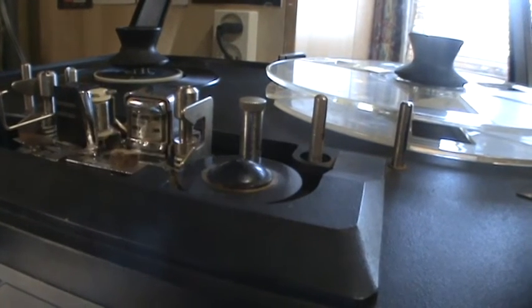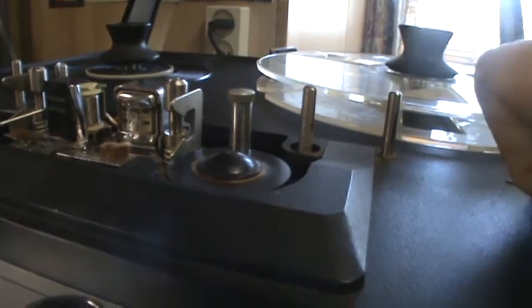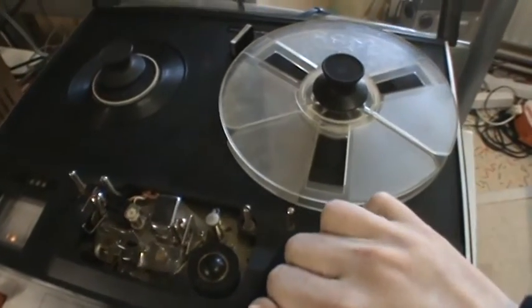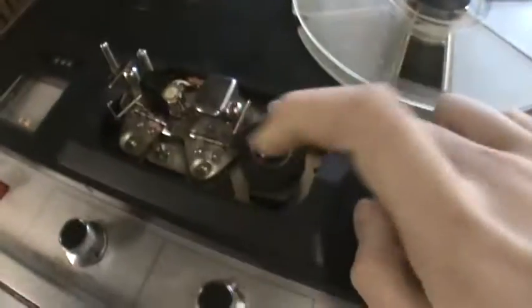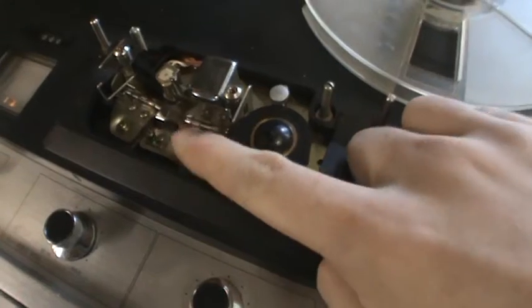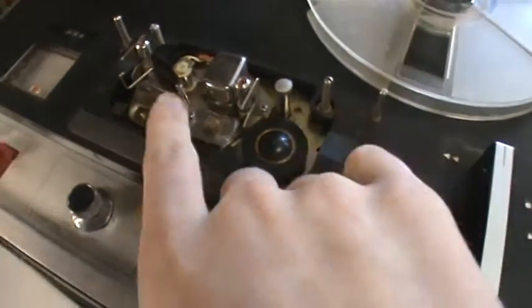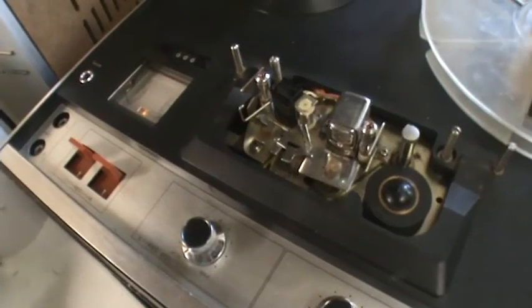This is play and this is stop. That's a nice construction — you can just easily thread the tape, and when you put it in play the roller simply moves up and these pressure pads push the tape against the heads. Here's the roller — switch it off.